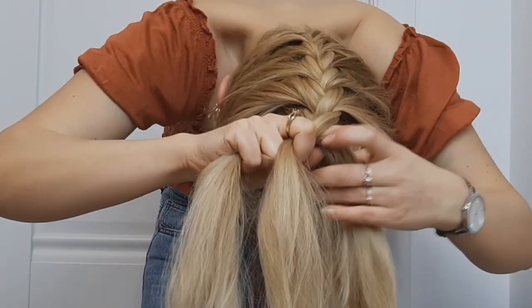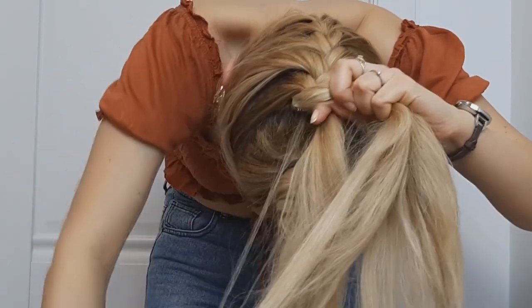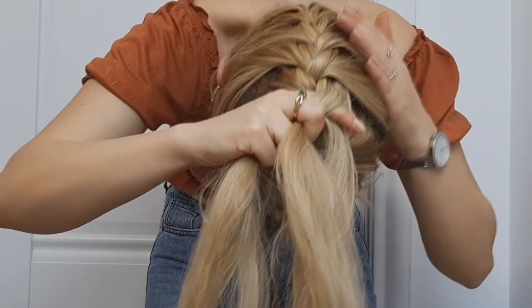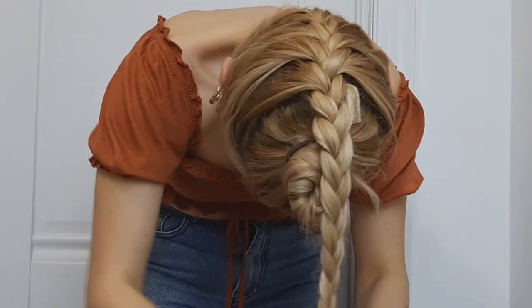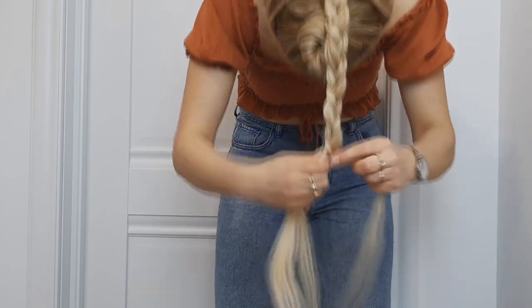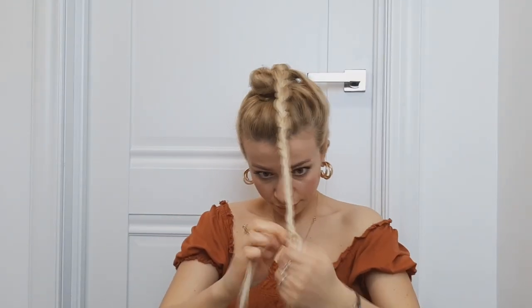Because you only need to cover the beginning of your bun. So I'll braid until reaching the ends of my braid, and I'll tie the ends using a clear elastic. Then I'll make sure to pull it a little bit to make it a little more fuller.